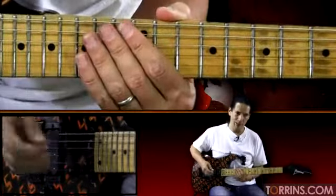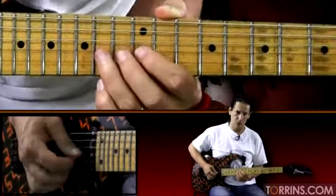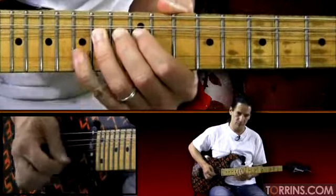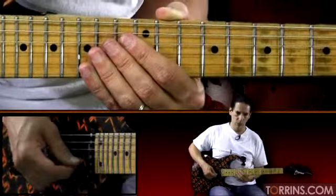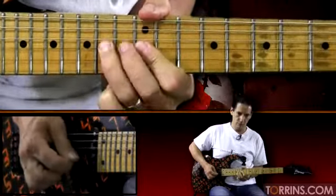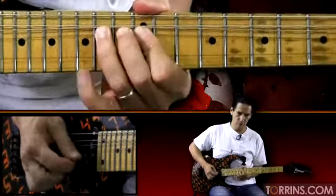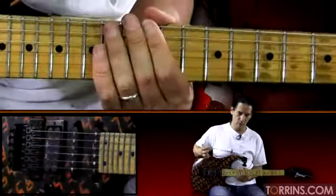So let me take that last section there with the bending. Now let me walk you through that whole section one more time slow. Now let me take it back up to normal tempo and we'll go ahead and move on to the next section after this.